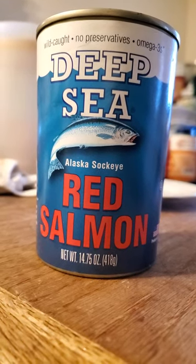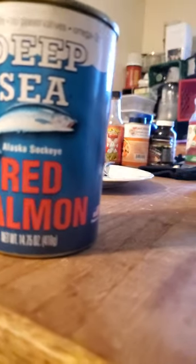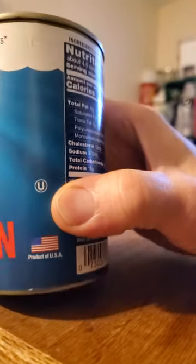This review is of Deep Sea Alaska Sockeye Red Salmon. It's wild-caught, no preservatives, omega-3s of course. It's also kosher, so it's safe for Jews and Muslims. It's a product of America.